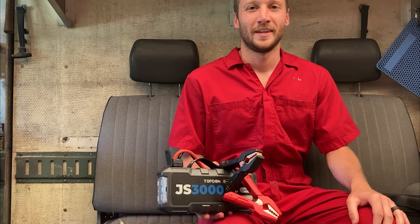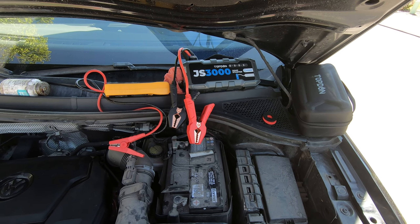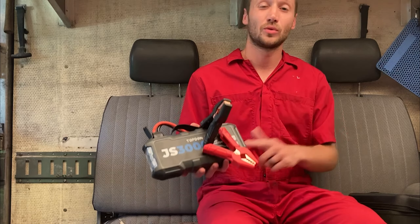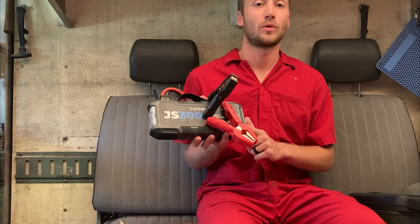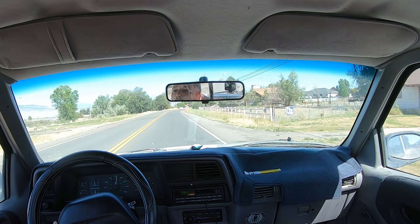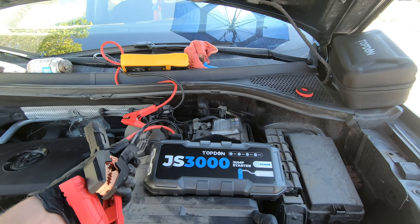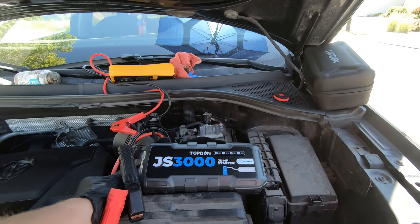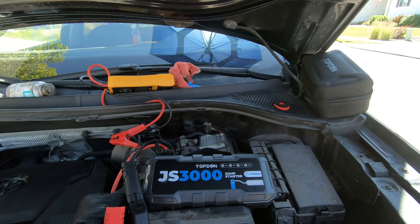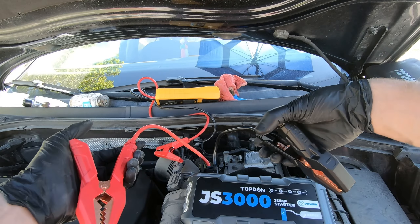The first vehicle is a 2018 Volkswagen T1 that occasionally isn't starting well. We're going to see what's up and this is a perfect time to use the JS3000. If you get this tool you'll get lifetime tech support, a one-year quality guarantee, and a 30-day money-back guarantee. It'll jump start a 9-liter gas engine or a 7-liter diesel engine, covers a wide range of vehicles, and also works as a 2400 milliamp-hour power bank.